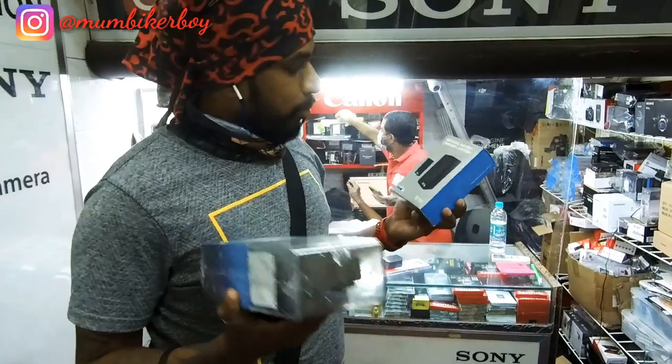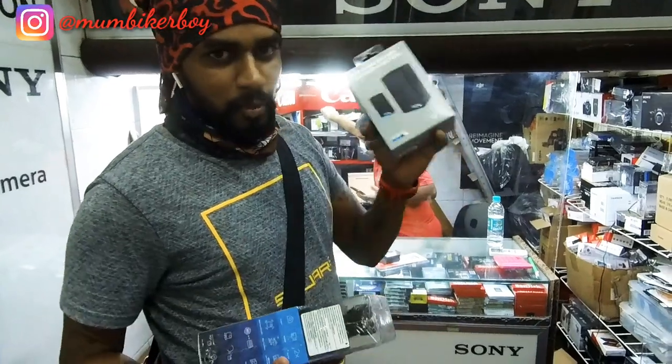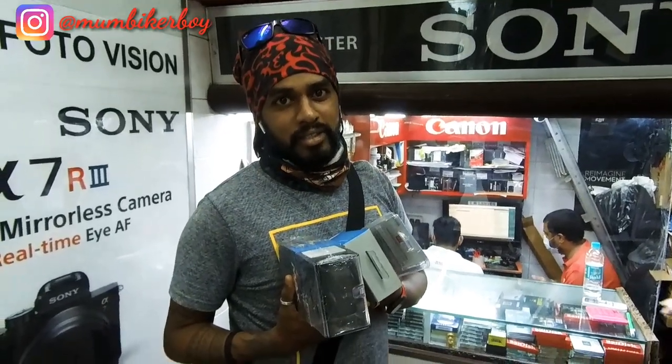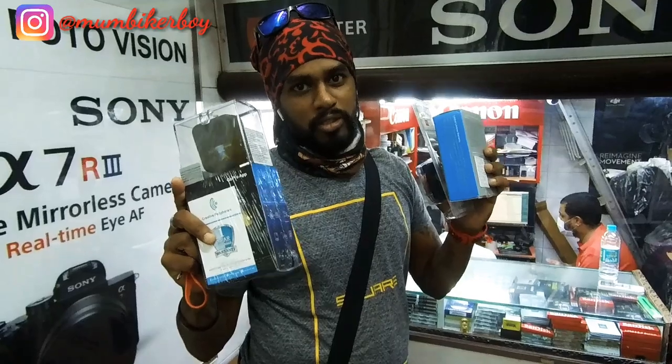Of course the unboxing I'll show you at home. It is mine now, and the wait has been interesting. Can't wait to vlog and give you videos on this soon, so stay tuned.